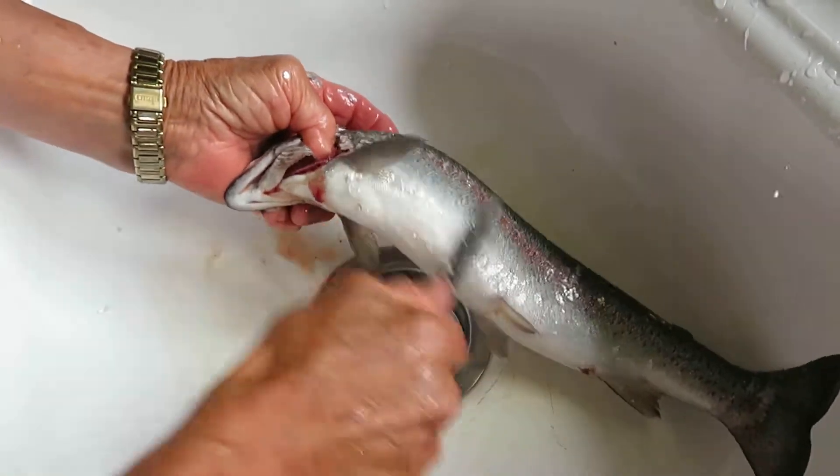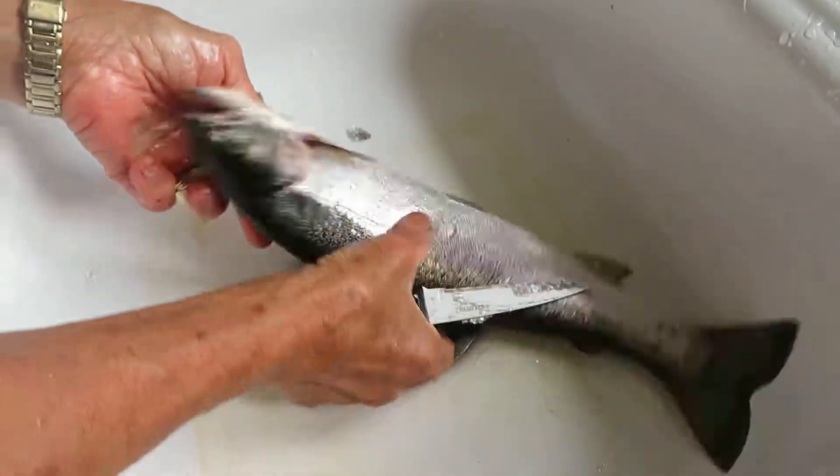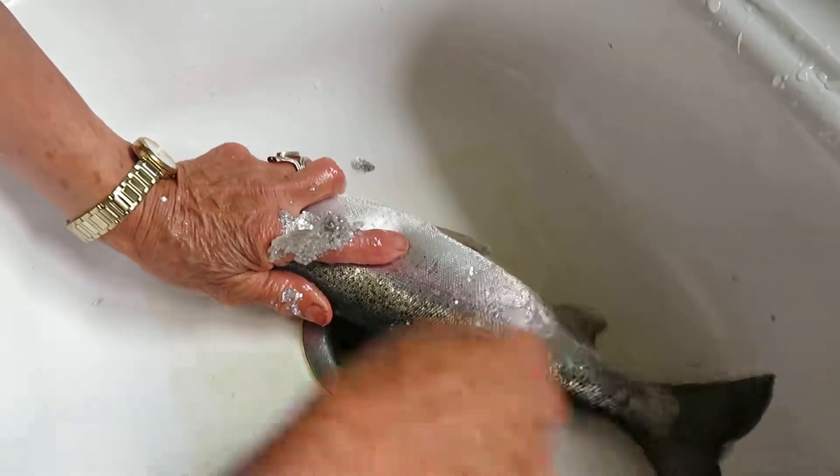You do one side then do the other. Now of course a rainbow trout has beautiful small scales and you don't necessarily have to scale the fish. You can also just fry it with the skin on.